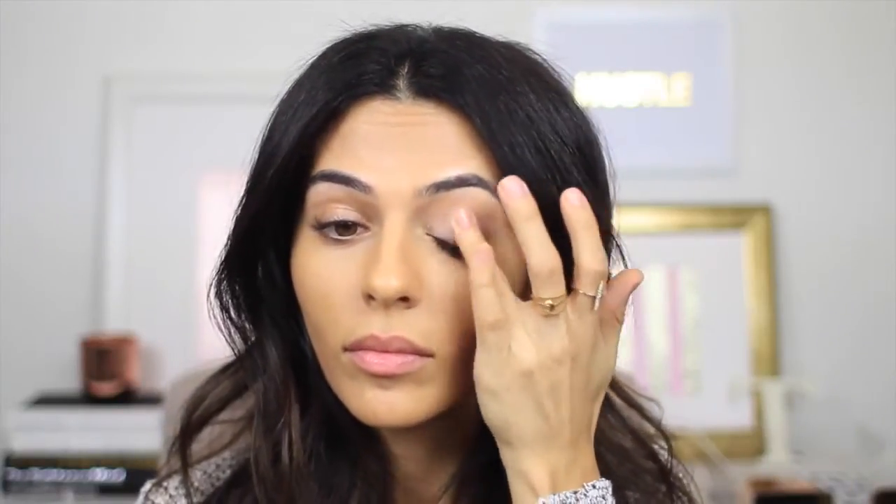You know how much I love neutral eyeshadows, so I'm going to show you how to achieve a really classic and soft neutral look that's appropriate for any occasion. Since I already have my base on, I'm going to go in with my eyeshadow primer and just apply that all over my lids and up to my crease.